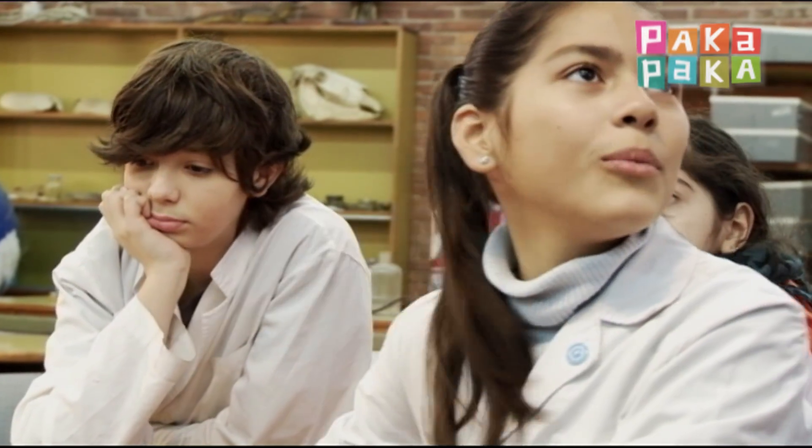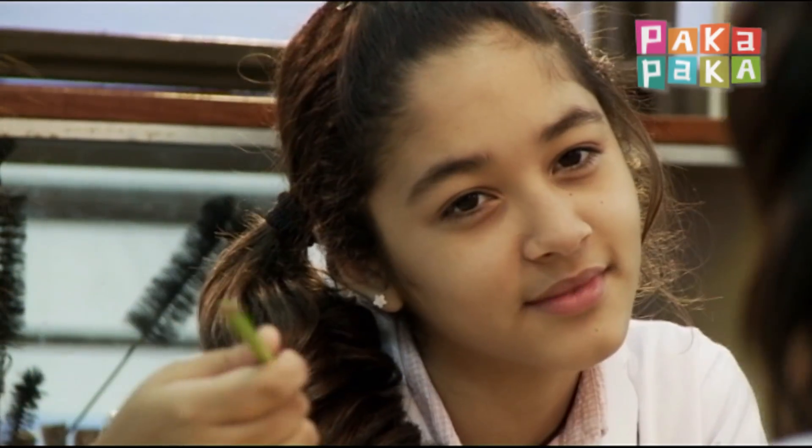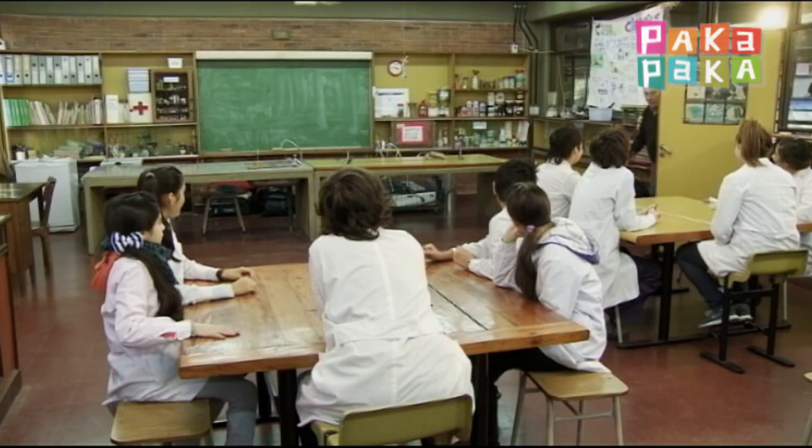Hoy, en Pintó del Arte, recibimos a una artista muy especial, Juan Carlos Pallarol. Buenos días, ¿cómo les va?